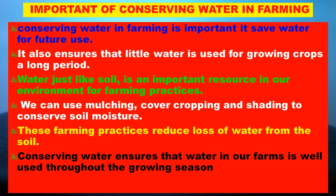So, the importance of conserving water in farming. Conserving water in farming is important because it saves water for future use. It also ensures that the little water available is used for growing crops over a long period. Water, just like soil, is an important resource in our environment for farming practices. We can use mulching, cover cropping, and shading to conserve soil moisture.